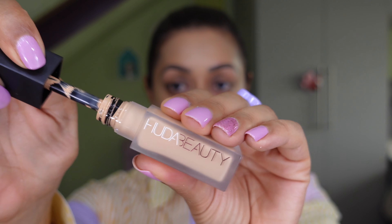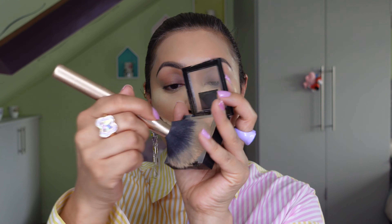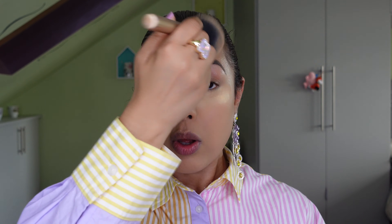Next I'm using the Huda Beauty Faux Filter Concealer — this is the brand new concealer launched a couple of weeks ago. I use it on my under-eye area with the Huda Beauty sponge to cover up my dark circles, and it's great for the summer months too. Then I set it with the Laura Mercier Translucent Honey Powder — I always go in heavy with powder under the eyes and make that funny face to fill in any lines. I'm then using the Maybelline Matte and Poreless Powder to set my foundation. It's very hot outside and this will mattify everything — I run it over my eyebrows as well.